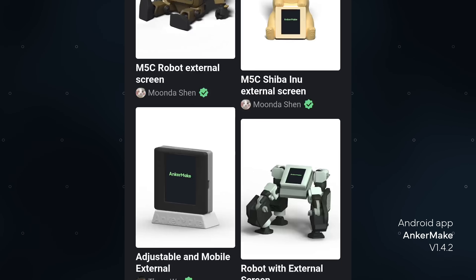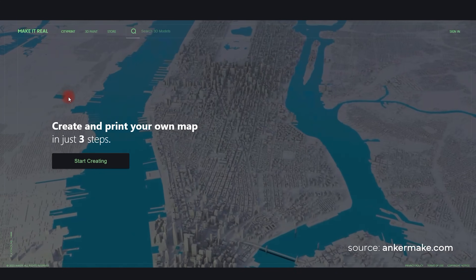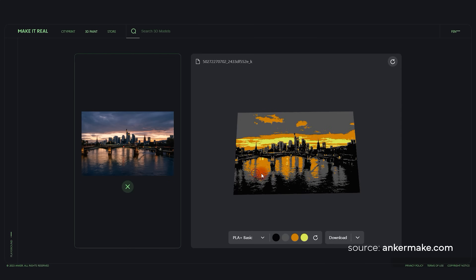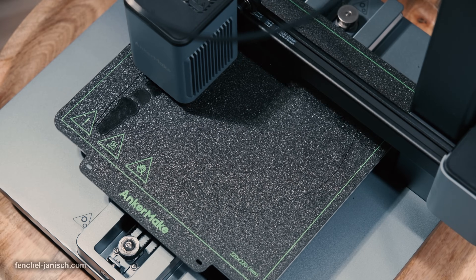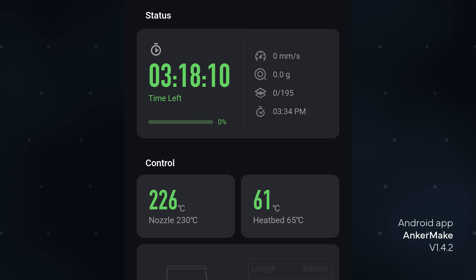We can easily discover printing files within the app or choose objects from the Make It Real platform, where we can for example select different cities for 3D prints or even upload our own pictures. Once we've selected the desired object, we simply hit the print command and with only one click the M5C will start printing automatically, showing the remaining time so we can easily see when it will be ready.